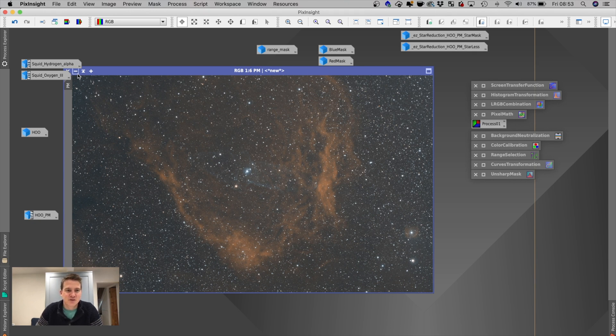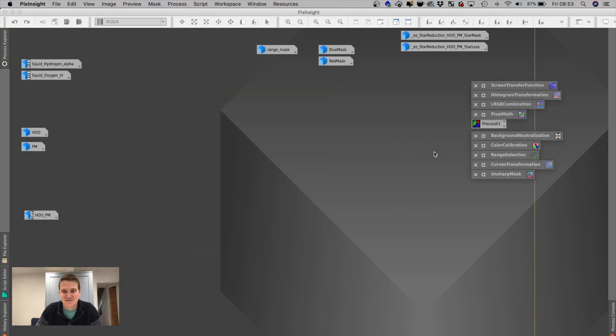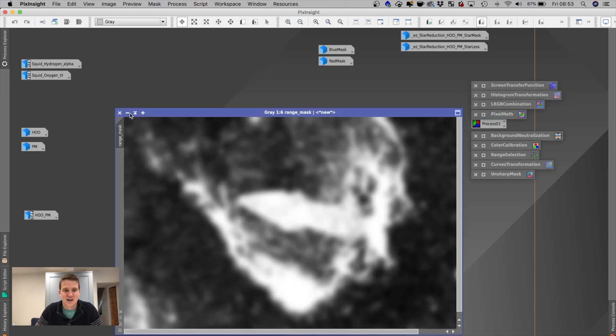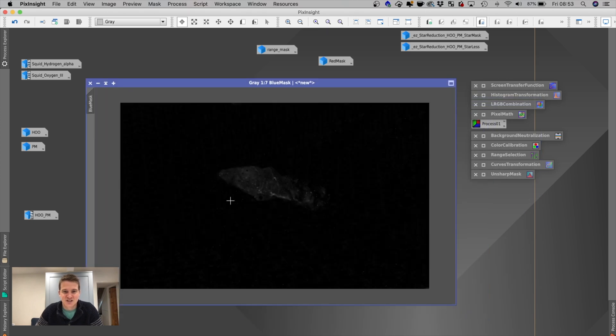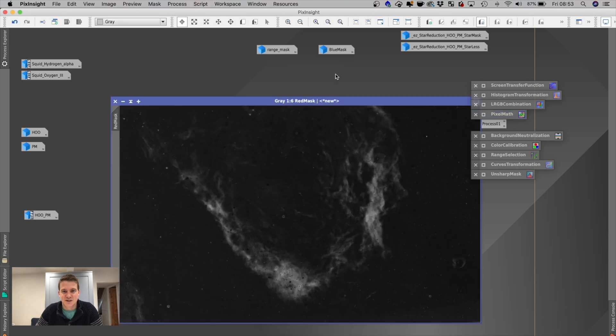I went through a little bit of processing — I don't think this image is finished, but I did a background neutralization, color calibration, range selection to get a range mask, and then played around with some masks. I used a blue mask to bring out the detail in the squid itself, tidied it up using the clone stamp tool, and then a red mask for the flying bat nebula.